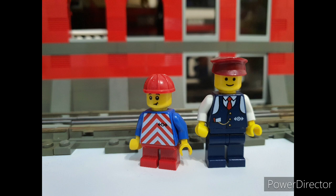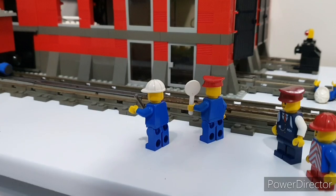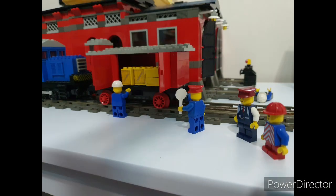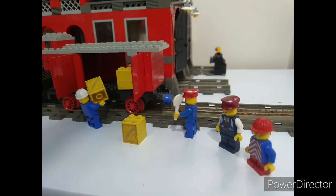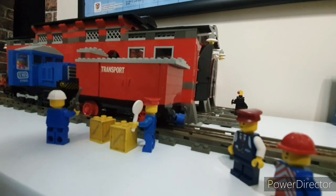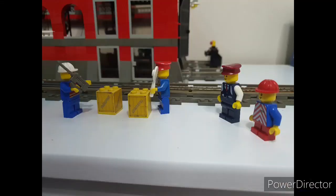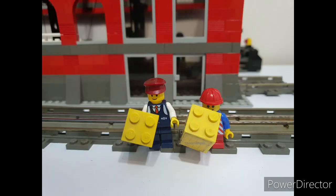The train containing our Lego sets is just arriving now, so very soon we can start the build. Now that the parcels have been safely unloaded, it's time for us to take them inside and start the build.